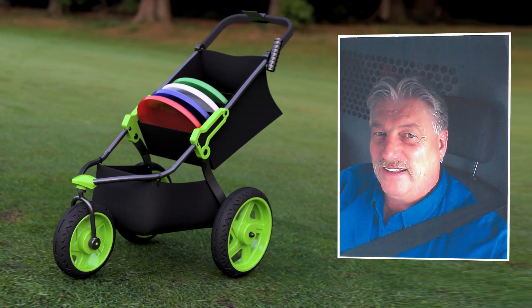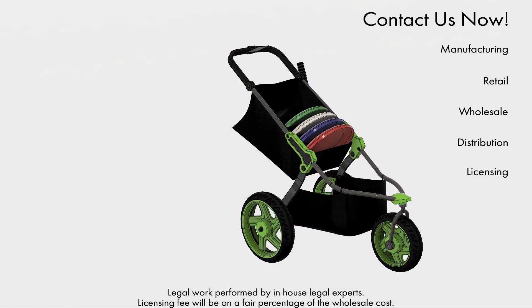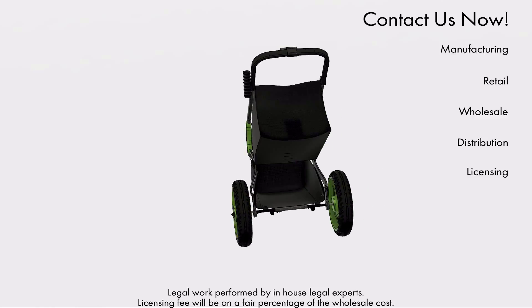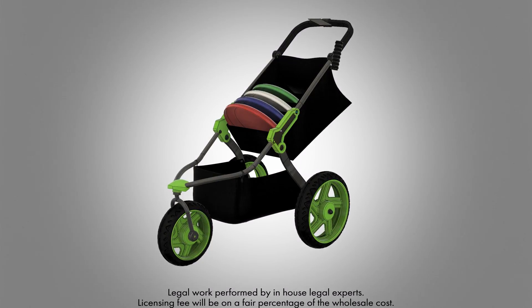The disc golf cart was created by inventor Patrick H. Broker Jr. Contact us now to learn about manufacturing, retail, wholesale, distribution, or licensing opportunities for the disc golf cart. Simply fold it up and place it in a trunk or back seat. You're going to want this for your next game. Act now.